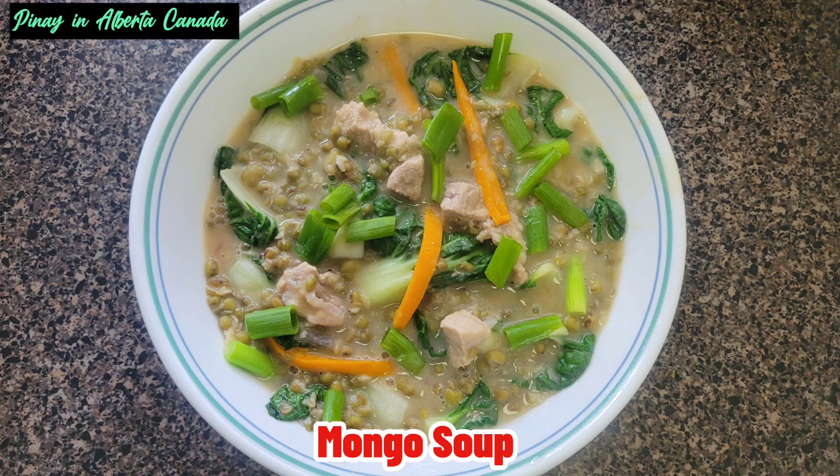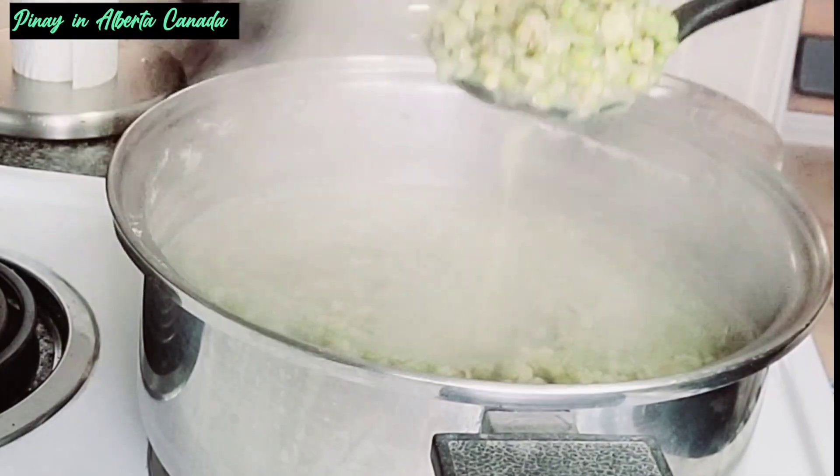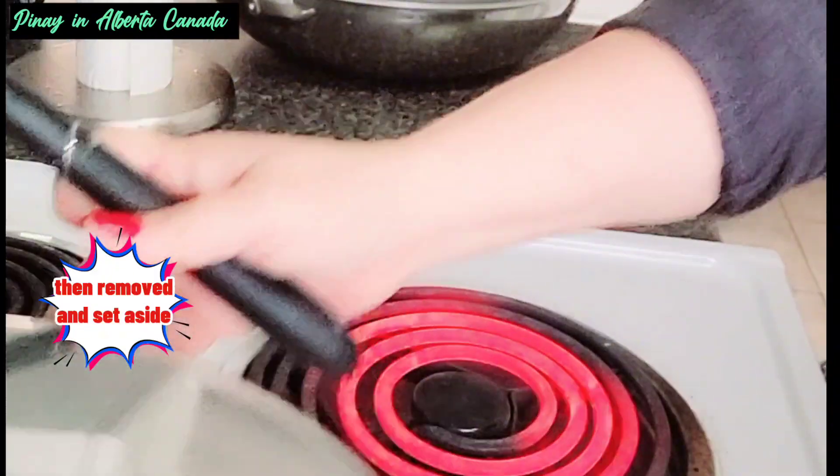Mongo soup. Boil mongo until soft, then remove and set aside.